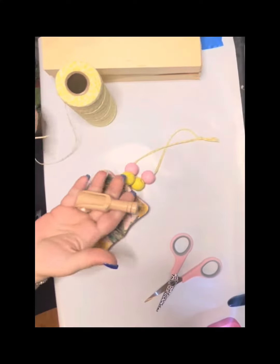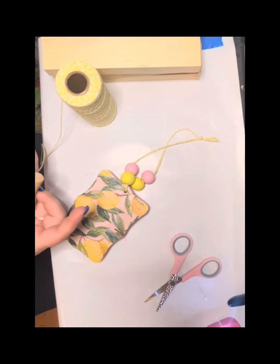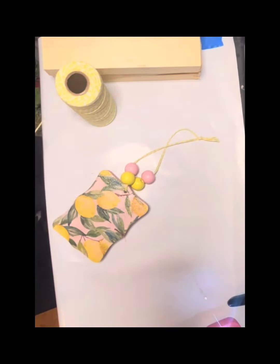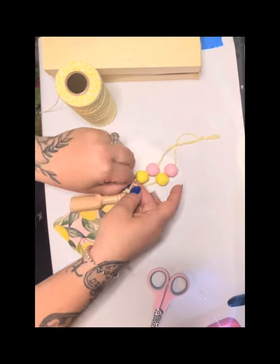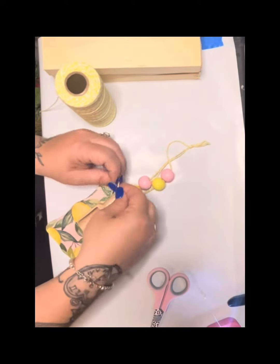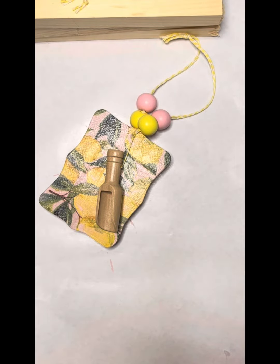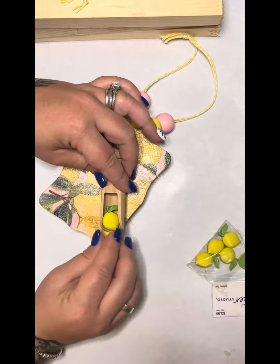I got this little wooden shovel from Play Code — I do have a link for that if you're interested. We're going to take another piece of that string, put that through the shovel, and then attach it. Then I got these little lemons from Hobby Lobby and we're just going to stick one in the middle of that shovel.